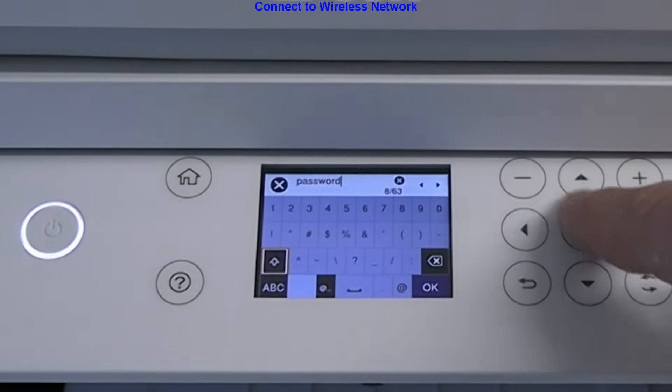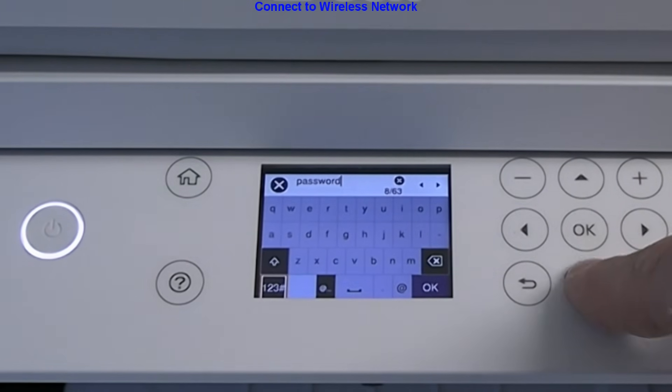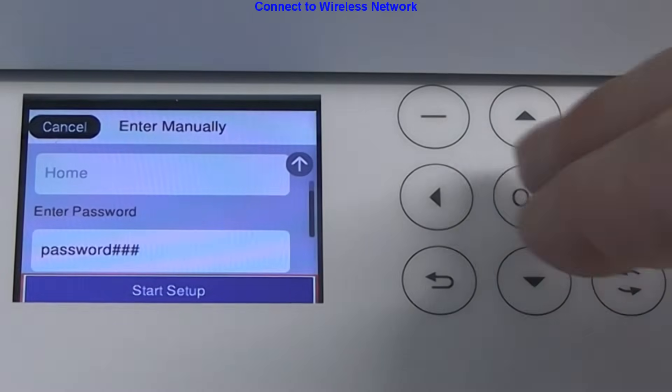Here I show how to access the symbols and switch between small or big letters. A few moments later the printer is connected.